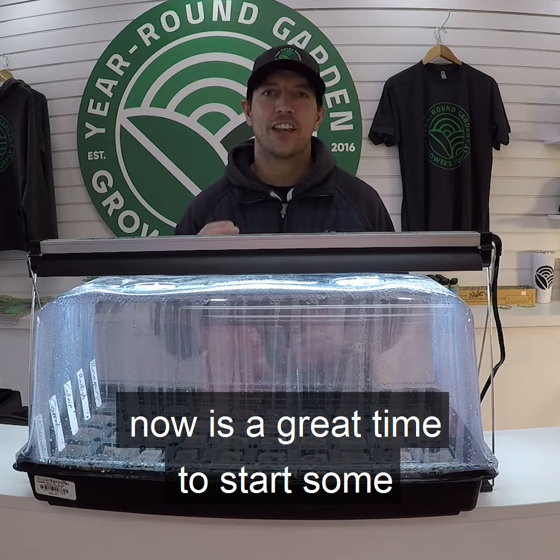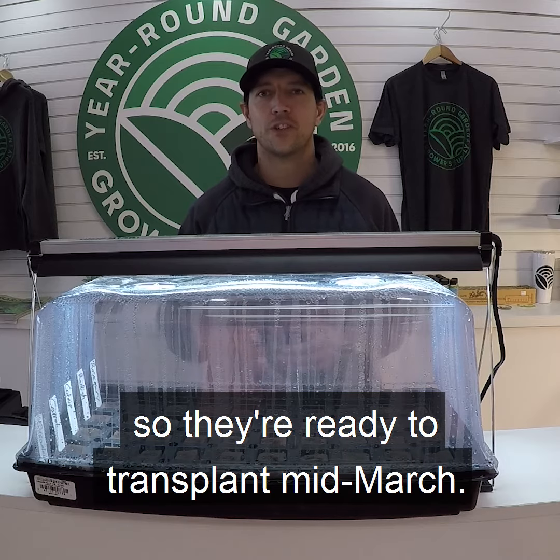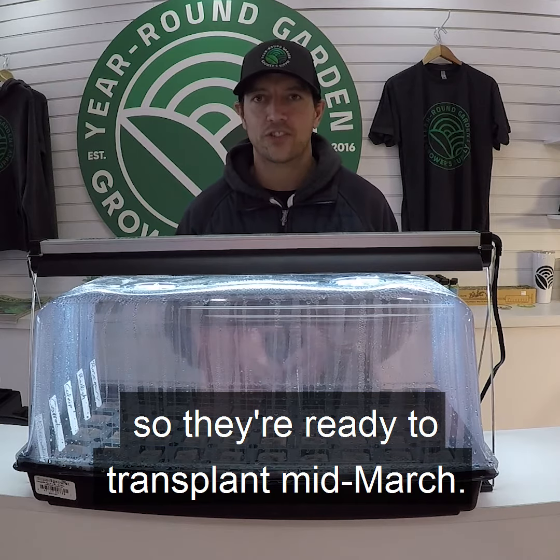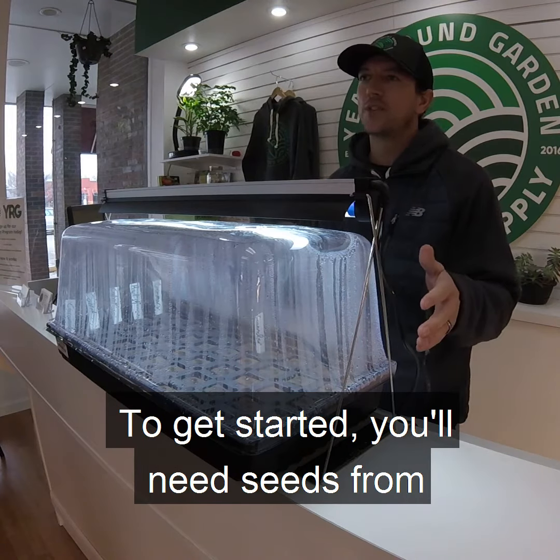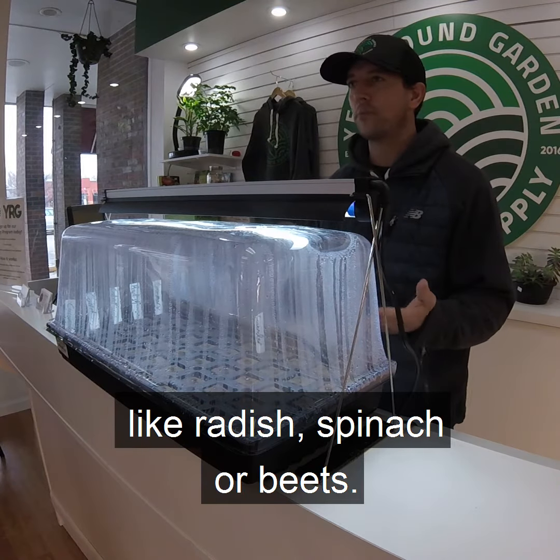If you're itching to get back in the garden, now is a great time to start some cool season crops indoors so you're ready to transplant mid-March. To get started, you'll need seeds from a few of your favorite cool season crops like radish, spinach, or beets.